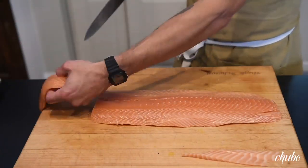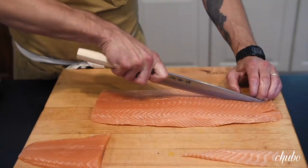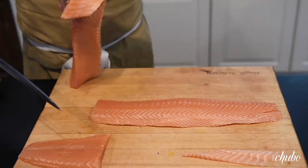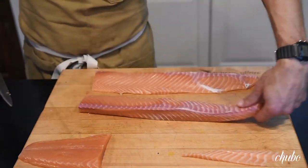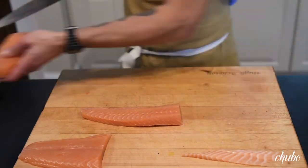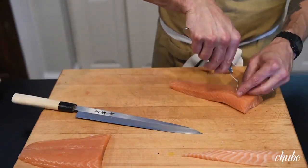I'm going to trim off the tail, then we're going to cut it down the center following the center spine. You're going to see your bloodline and we'll trim off part of that as well. Just a very light angle cut — that's what we're looking for. We'd be pin boning all of this.